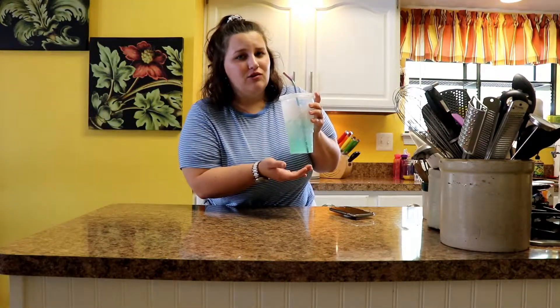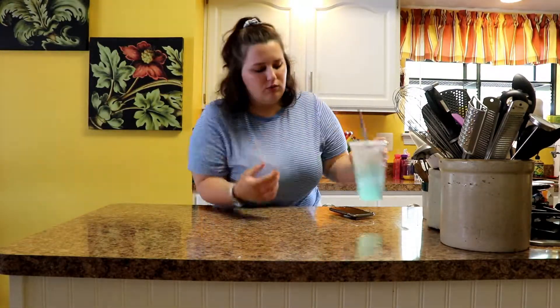Got my Mountain Dew Baja Blast with my reusable straw — save the world, people. Okay, we're ready to go. I've got my oven preheating to 400 degrees, so that's the first step. Preheat your oven.